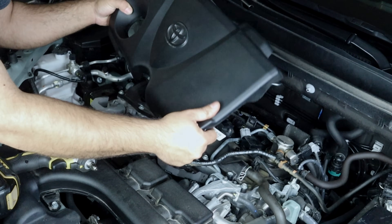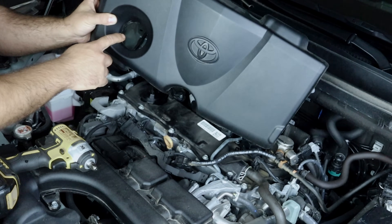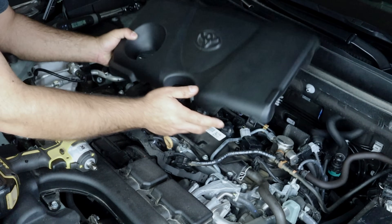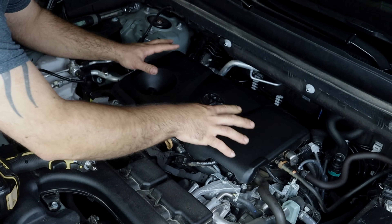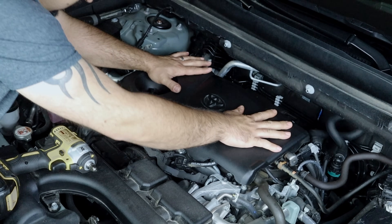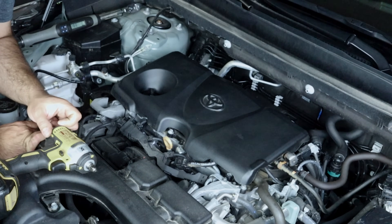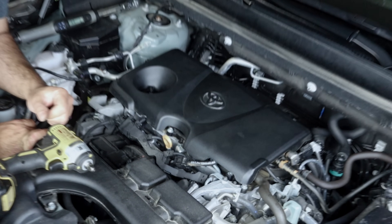Now all we have left is the beauty cover. Some people have a hard time installing it because it's a little flimsy and not rigid like the old ones. The best way is to line up the opening for the fill hole first, then move it around until the clips start to engage, and then push it down. There you go — as simple as that. See, I told you it wasn't too bad. That's one job done.